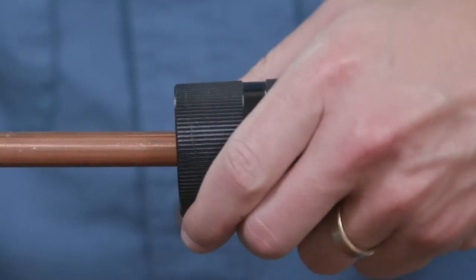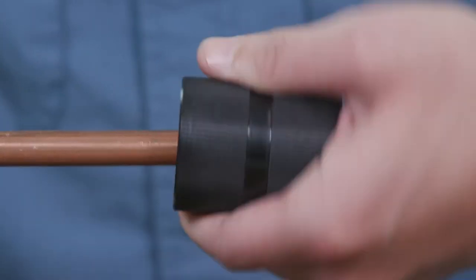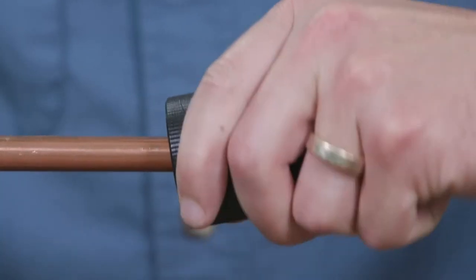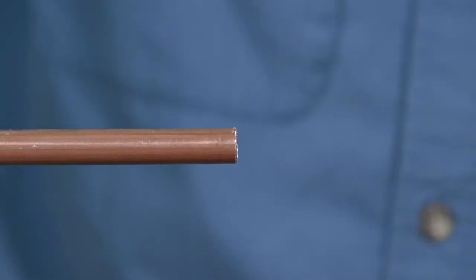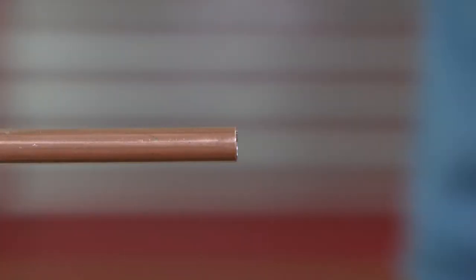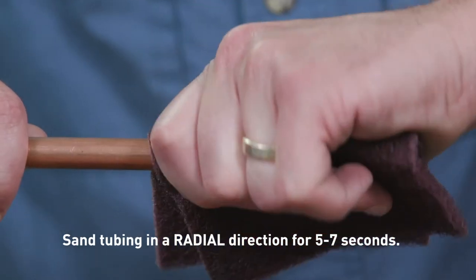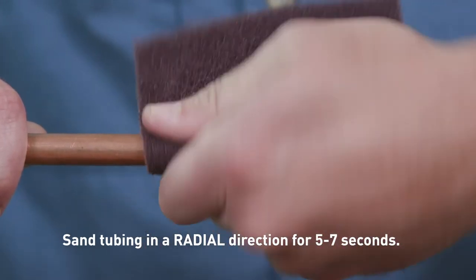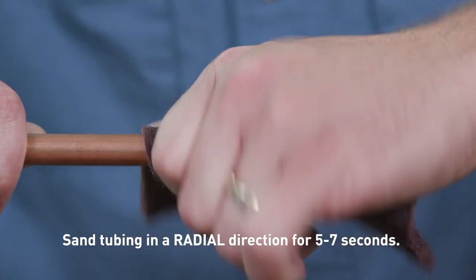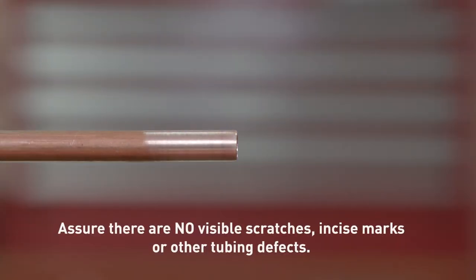To deburr the copper tubing thoroughly, use a commercially available deburring tool to remove residual burrs from the outside and inside of the copper tubing. Angle the tubing downwards to prevent filings from entering the tubing. The tubing end should be inspected — address any sharp edges. Clean the tubing ends thoroughly using a cleaning pad in a rotating action. It must be free from scratches, oxidation, and debris. Scratches on the copper tubing within the O-ring sealing area can potentially provide a leak path for refrigerant to escape.